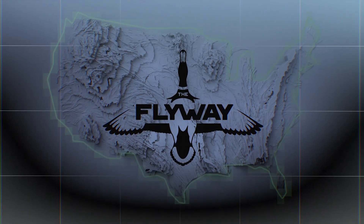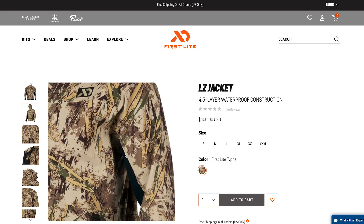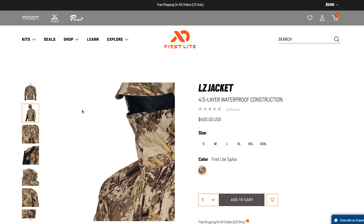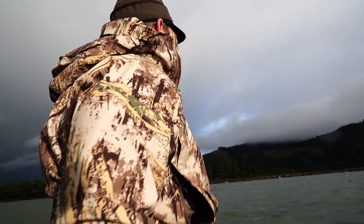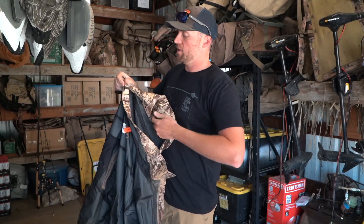First up I want to talk about the LZ jacket. This is honestly my favorite piece they came out with. Living in the Pacific Northwest, we're in a lot of wet muddy conditions, and the cool thing is this is a waterproof shell — four and a half layer — extremely durable, extremely dry.